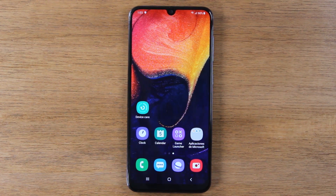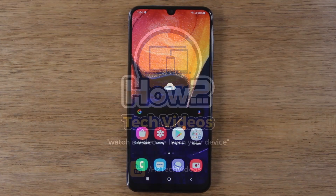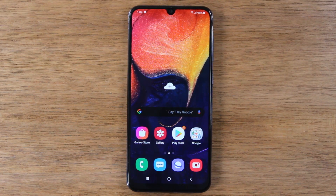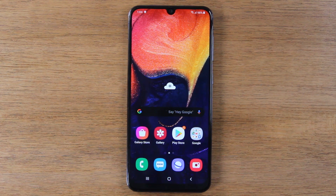In this video we're going over hidden features on the Samsung Galaxy A50. Hey everyone, thank you for joining us today. If you want to stay up to date on all the mobile technology coming out and learn cool tips, tricks, and hidden features, make sure you hit that subscribe button down below and tap the bell to turn on post notifications so you can be alerted every time we post new videos. Today we're going to show you just a few hidden features on the A50.